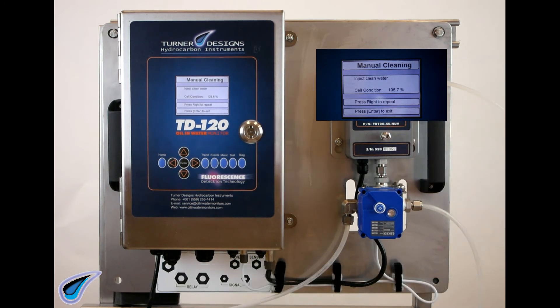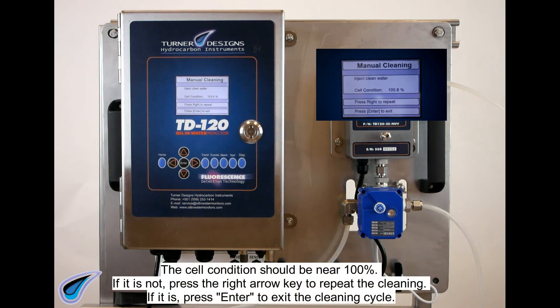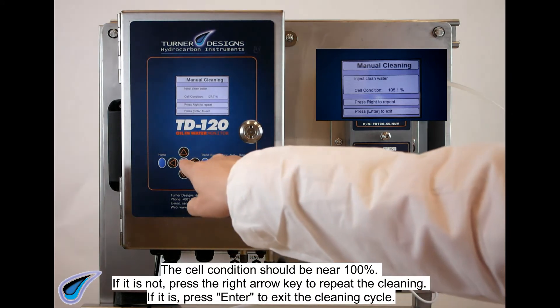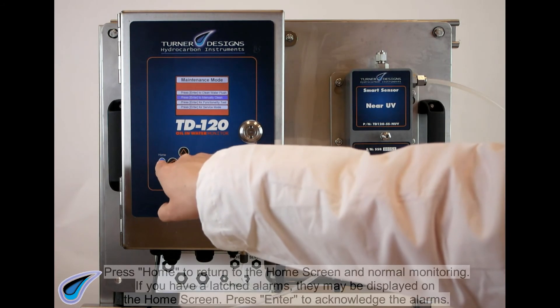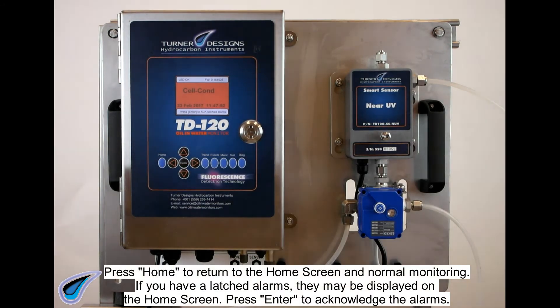The cell condition will be displayed on the screen. The cell condition should be near 100%. If it is not, press the right arrow key to repeat the cleaning. If it is, press ENTER to exit the cleaning cycle. Press HOME to return to the home screen and normal monitoring.